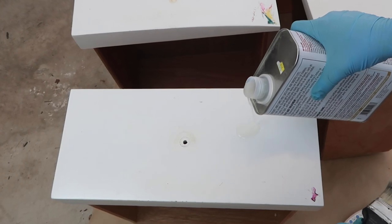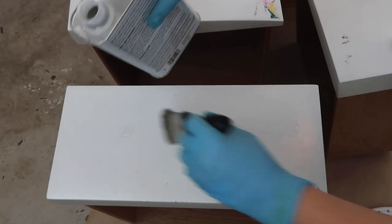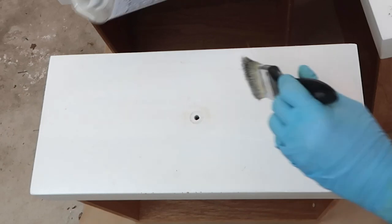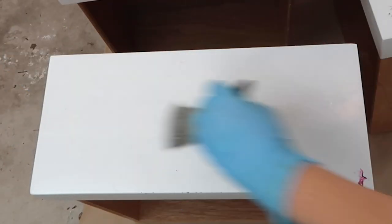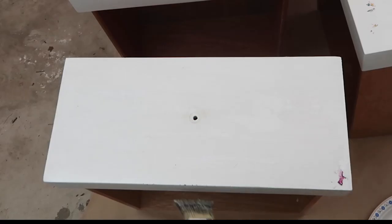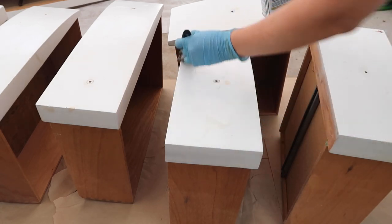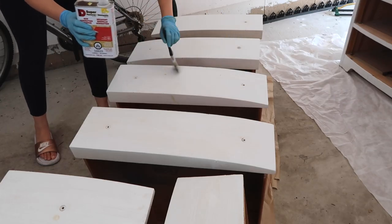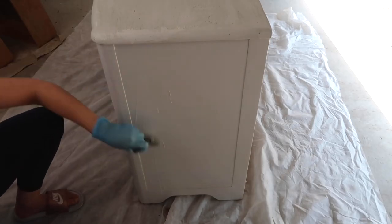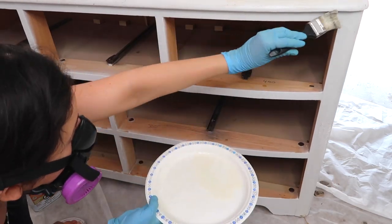This was my first time stripping paint so I just followed the instructions and got to work. This particular paint stripper works with all types of paints. I applied it by pouring it directly onto the surface and then spreading it evenly and rapidly with a paintbrush, creating a uniform layer. This stripper needs 15 minutes to work its magic, so I decided to apply it to the entirety of the piece so that by the time I was done coating it, I could start scraping pretty much right away.